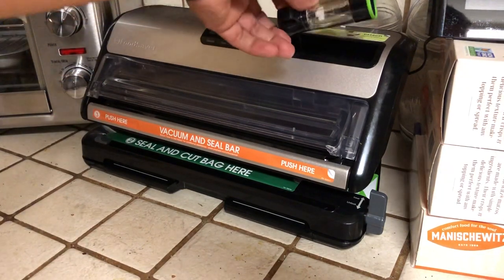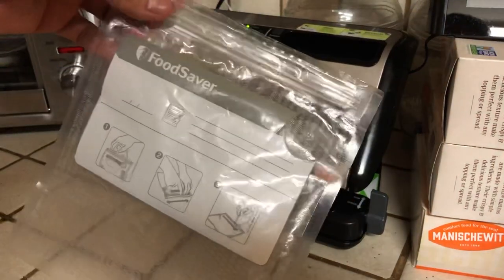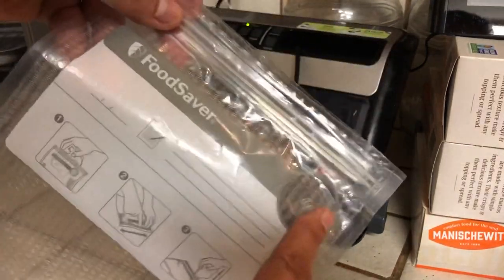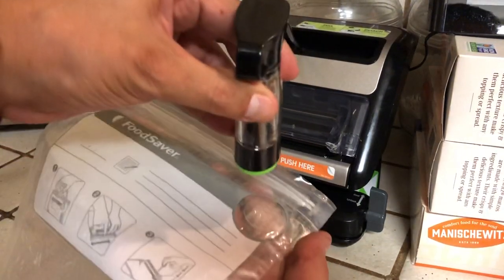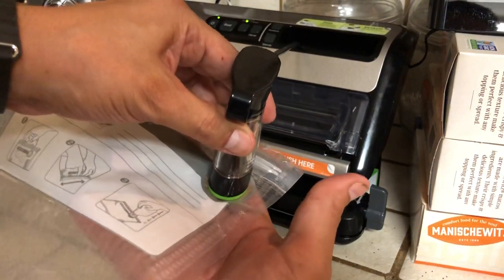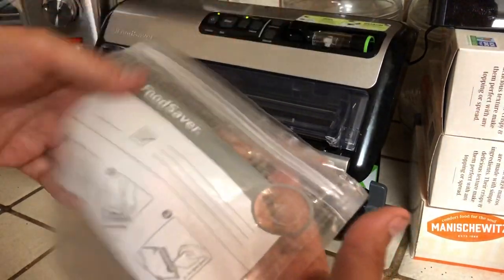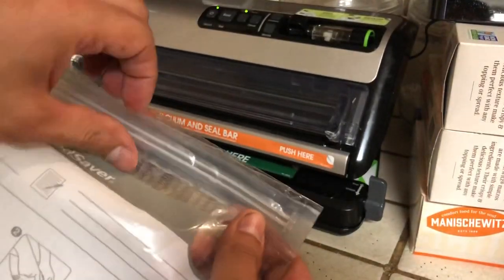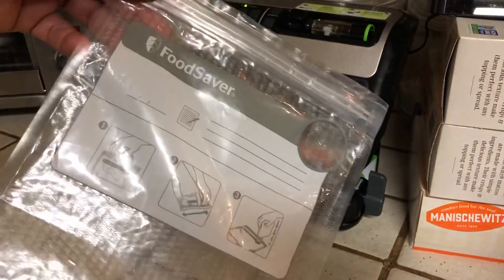These bags that I have you can buy from FoodSaver — I haven't found generics yet, just so you know. This little circle: the bag actually goes on the circle, then you hit seal and it seals the bag. I put sandwich meat in the bag and reseal it, but you can put whatever you like. It is reusable, which is key — it's got like a zip-lock. Very, very helpful.